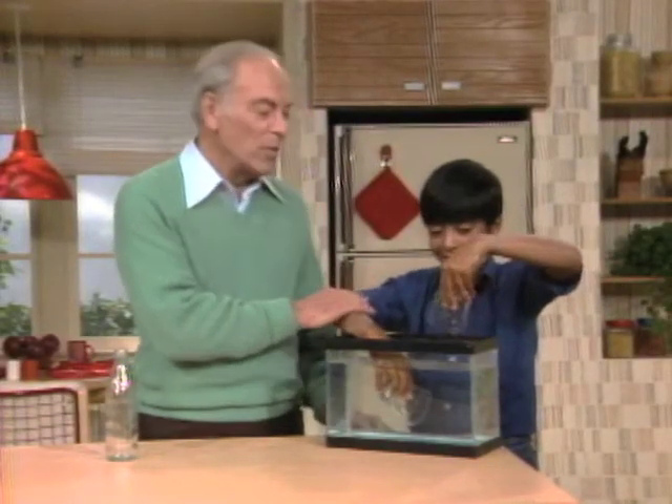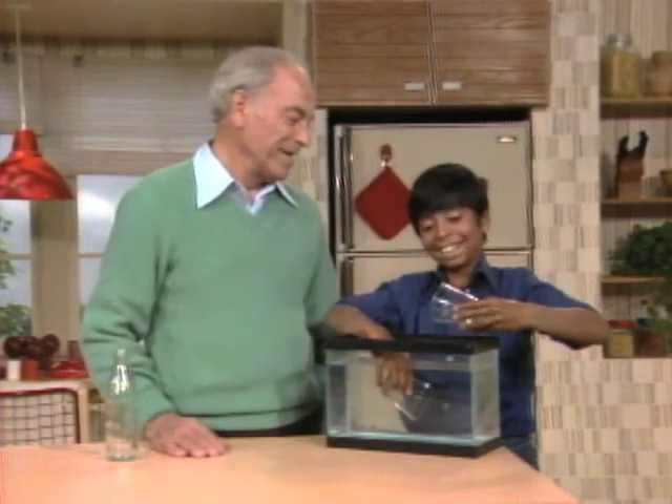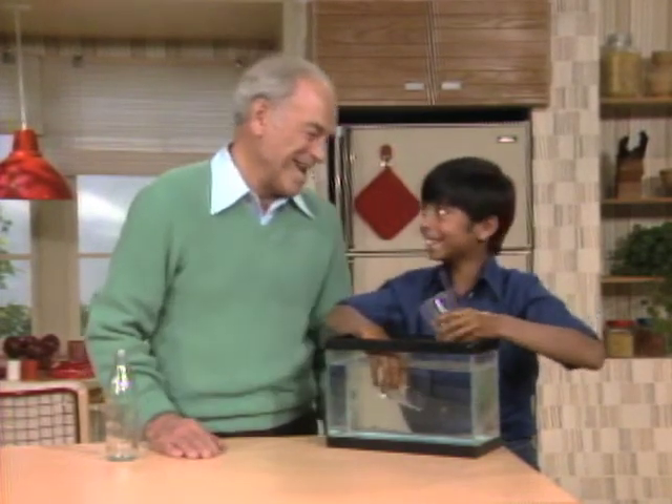Now it's empty. What? It's empty. No, it's full of air. Oh my, got me there again.